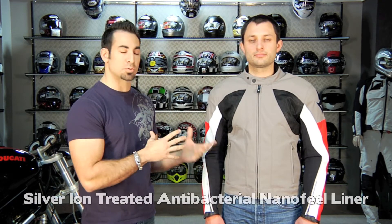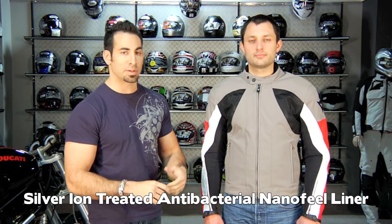The other feature of this jacket is a silver ion nanofill liner, which means it has an antibacterial coating on the mesh, so you can sweat into this jacket and it's not going to get funked up. It's going to ward off bacteria, so you won't have to spend as much time caring for the liner, especially on hot days when you're spending a lot of time sweating into it.